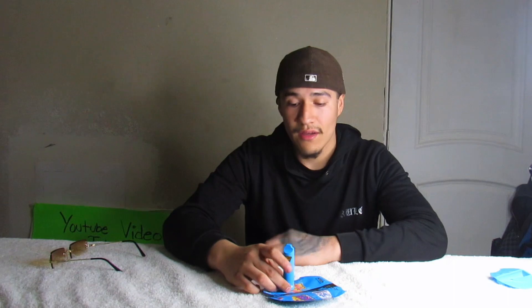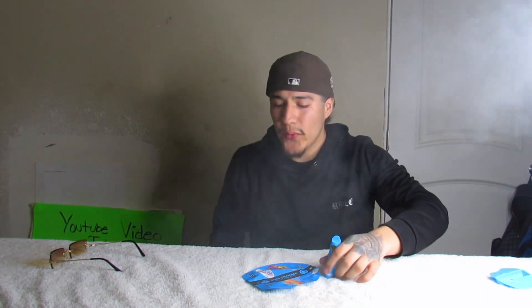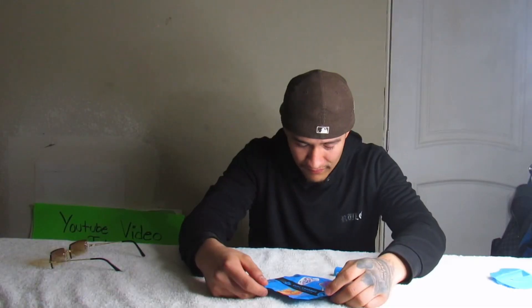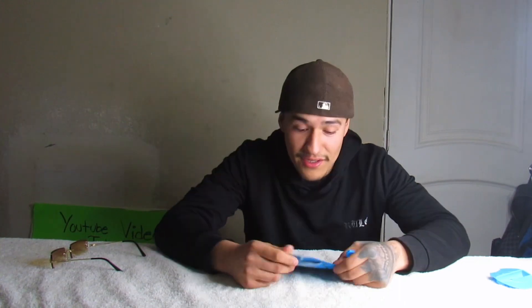Now we're gonna try out the Berry Pie — I'm excited for this one, hopefully it's gonna have that blueberry taste. I gotta change the button setting. Cheers my friends! This one's stronger, oh my god. Why does that one hit harder on my throat? That one is a sativa hybrid, it's a hit. I definitely recommend it if you guys want to give it a try.